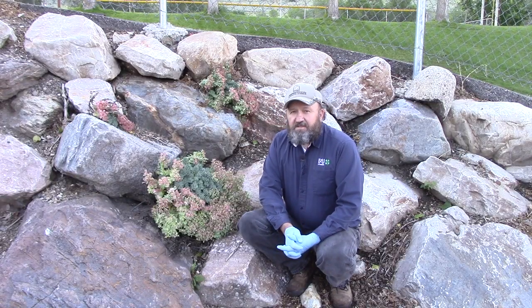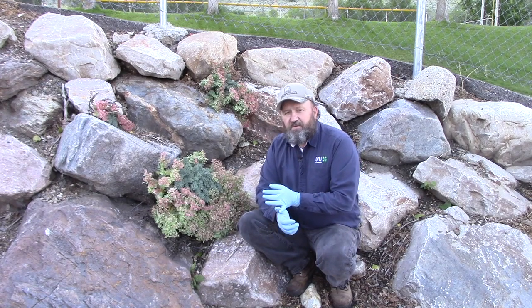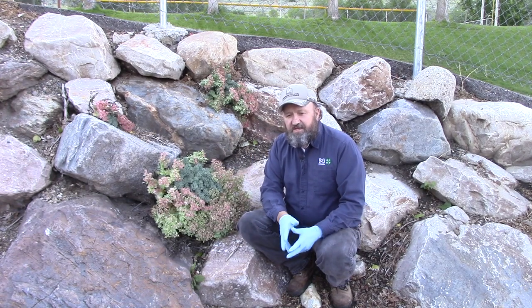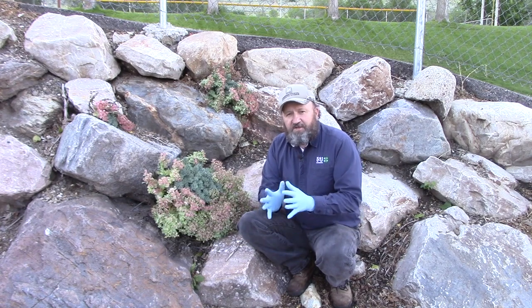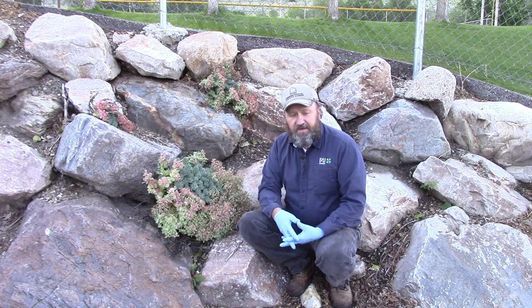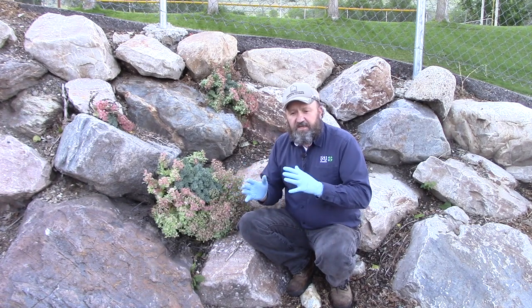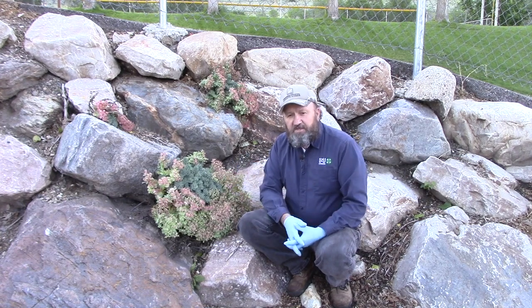Prevention is always the best control option. If you're running ATV equipment out on the hills, be sure to clean it — especially if you've been in an area with noxious weeds such as myrtle spurge. Myrtle spurge is not usually an issue in cultivated fields, so you don't see it in hay, but keep your equipment and tools clean and try to keep that seed from spreading from one spot to another.